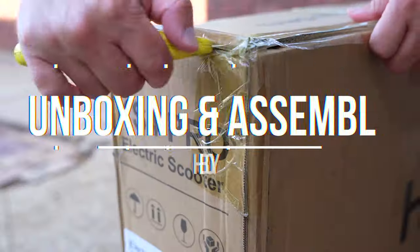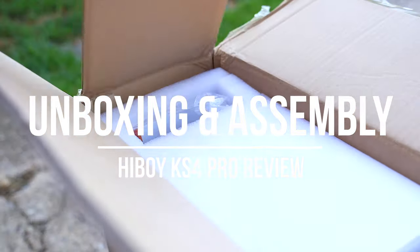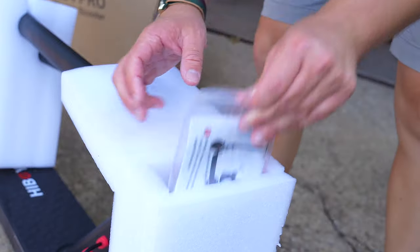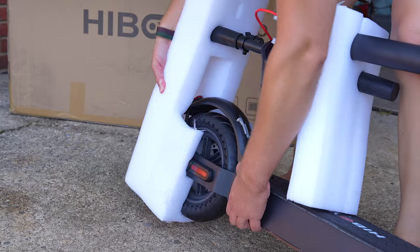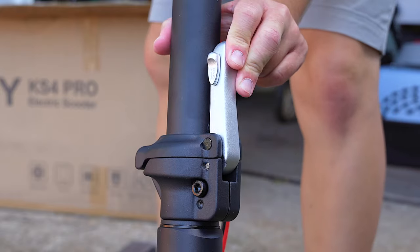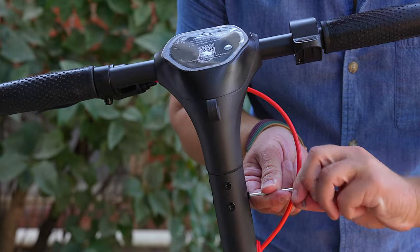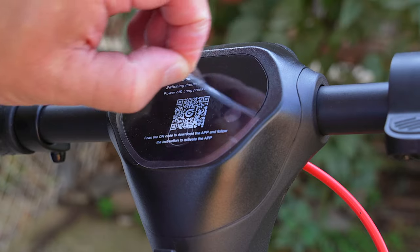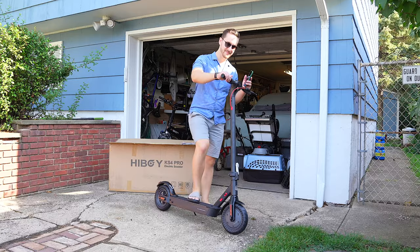When you first get the KS4 Pro, it'll arrive in a fairly large box that weighs about 45 pounds. Once you open it up, you'll find the electric scooter itself, along with an instruction manual, some tools to assemble the scooter, and the AC adapter. The good thing about the KS4 Pro is that it mostly comes fully assembled — all you need to do is put the handlebar on and tighten it with six screws. There's also a QR code to download the HiBoy app. After that, just power up the scooter and you're ready to ride. It's super easy!